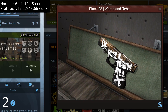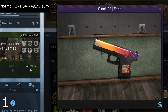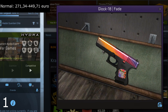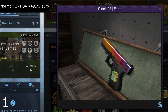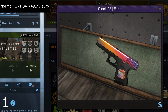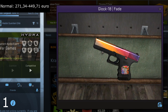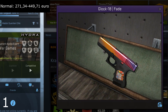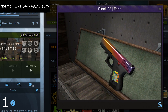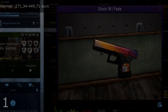At number one — which could also have been number two if we switch it with the Wasteland — we have the Glock 18 Fade. This skin is very expensive right now and I don't think it's getting any cheaper. I'd really like to have it but it's just too expensive. It's also a very simple skin with the fade on the top, but it looks amazing — simple but amazing. This is definitely my number one favorite skin for the Glock 18.